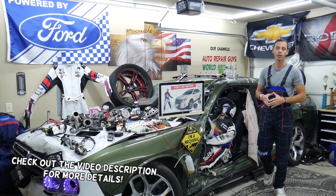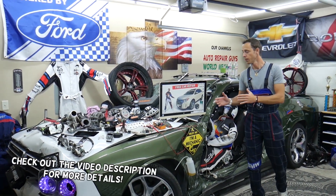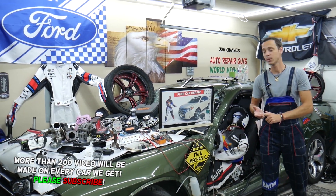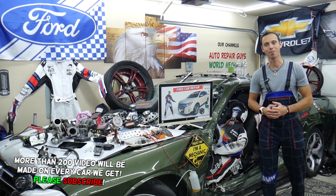Hey guys, make sure to stay until the end. We want to share one good piece of advice with you so that you do not end up being stuck in the middle of nowhere and you don't end up spending thousands of dollars in future repairs.